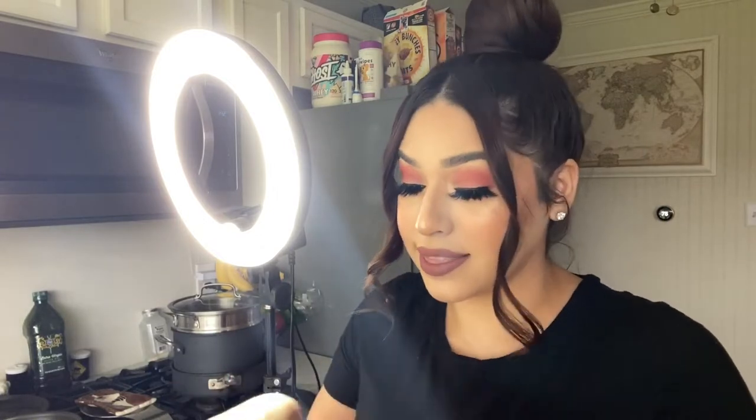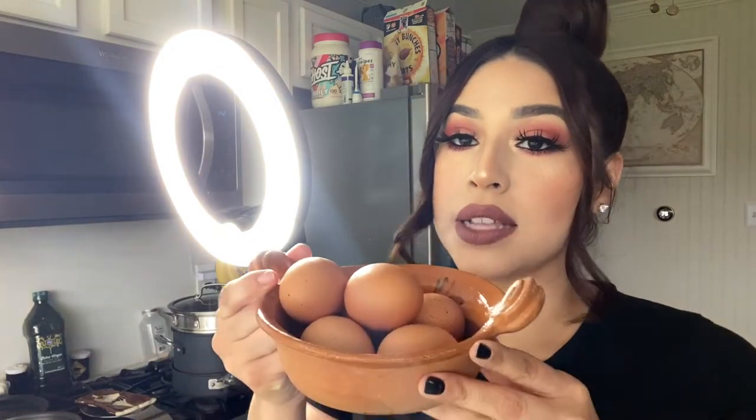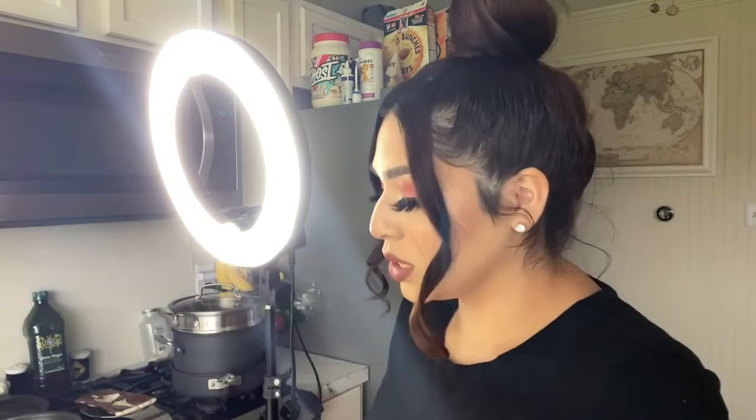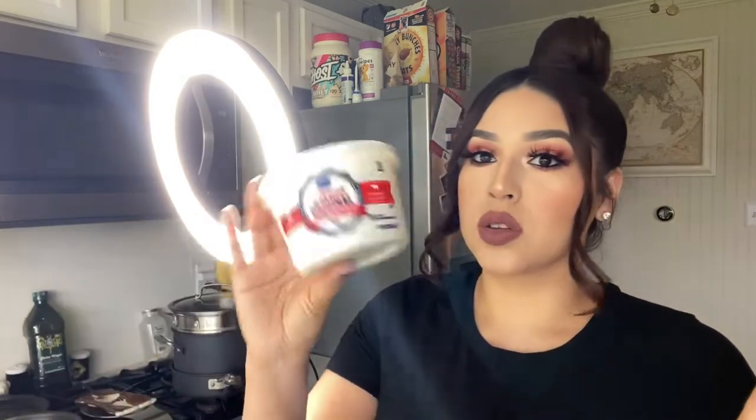Let me go ahead and share the ingredients. We're going to need some egg whites — I have regular eggs and I'm going to take out the yolk so we can do the egg white mixture. We'll also need some baby spinach. I got all the ingredients at Kroger except the tortillas. For cream cheese — I'm not sure if the Starbucks one has cream cheese or not but we're going to try it — I'm using some whipped cream cheese that I already had in the fridge.